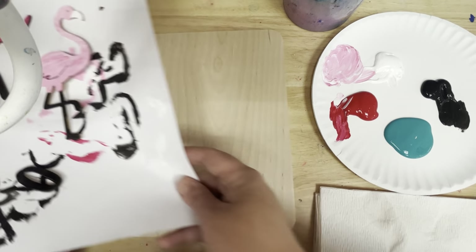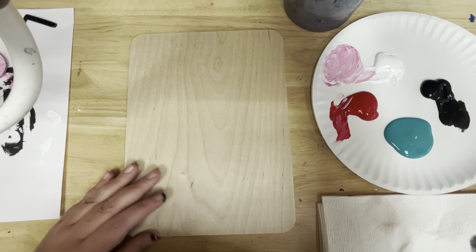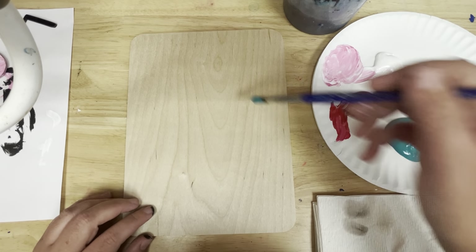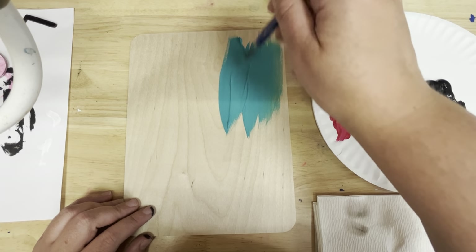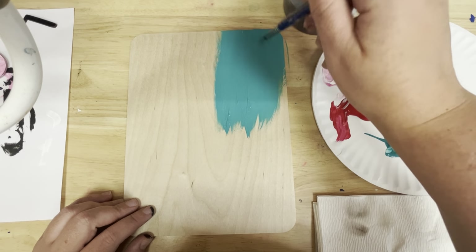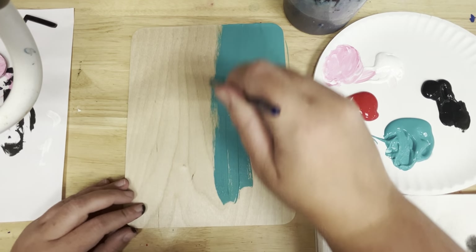I'm going to let all my little pieces dry. While they're drying, I'm going to paint my background. I gave you guys teal to use — you can add white to lighten it, but this is just acrylic paint so if you have any at home you could use whatever you'd like. I'm going to paint this board, probably put two coats, and then we'll come back and add some streaks to the board.